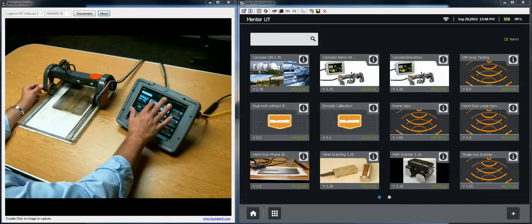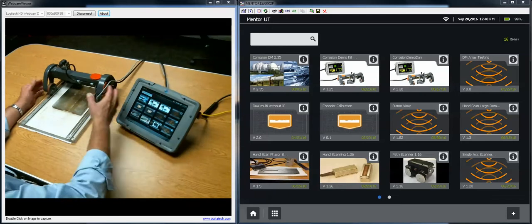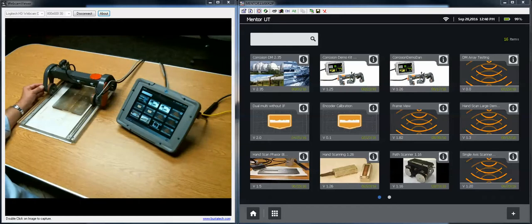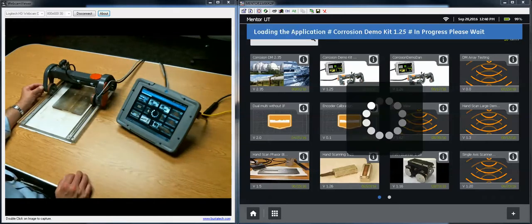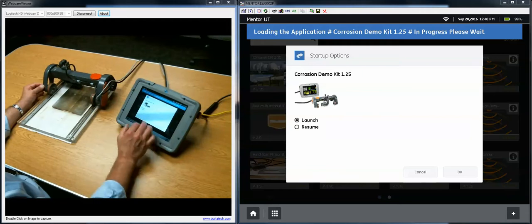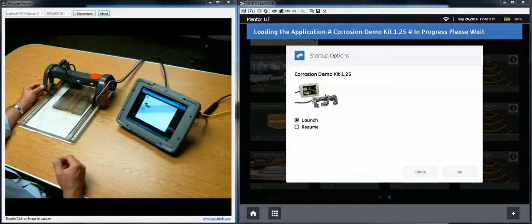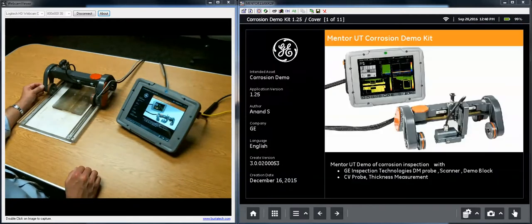The first thing we're going to do is start our demo app. In this case it's called Corrosion Demo Kit. On the left hand side of the screen you can see what I'm doing around the instrument and the scanner. On the right hand side you see a high resolution remote view of what's happening on the instrument itself. I get a pop-up with a choice of launching or resuming. In this case I'm going to launch, meaning I start from the beginning of the app. Resume would allow me to pick up where I left off.